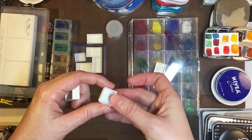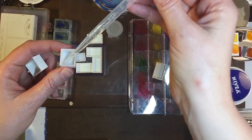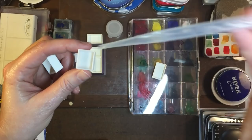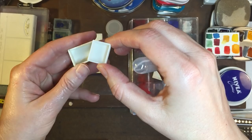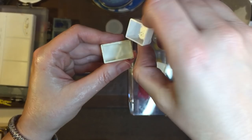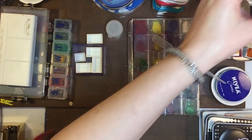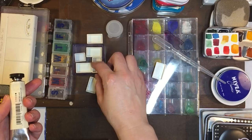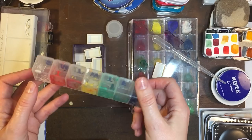So then I learned about full pans and half pans. Half pans are about two milliliters — so that's about two milliliters — and the full pan is pretty much two of those little guys, giving a little tiny bit more if you top it off. So four milliliters, and they're really great for squeezing your tube paints in and putting them in little things like this.